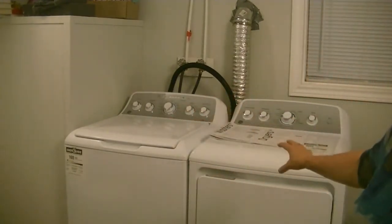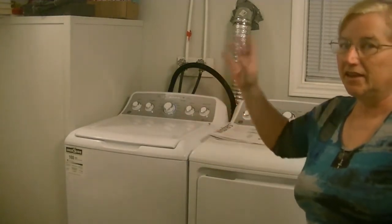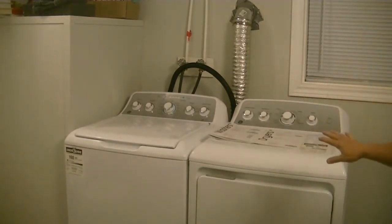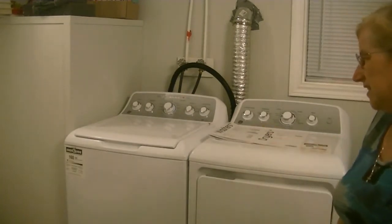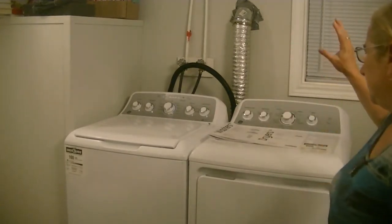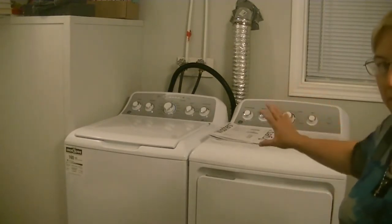It was making some really bad noises. In case you haven't seen that one yet, I'll leave a link in the description box of this video. So we went shopping today for appliances and we went to Best Buy here in Canada, and got a really great deal on both of these to replace my old set.